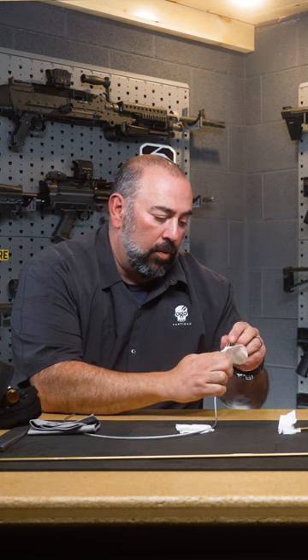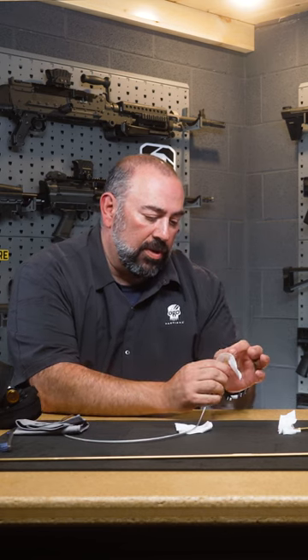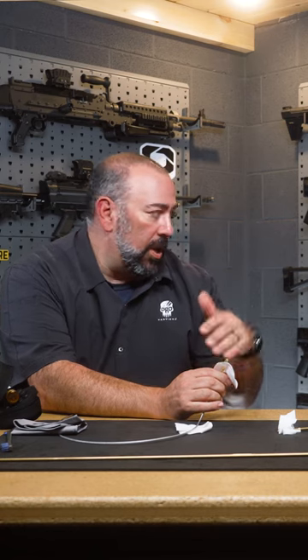With the patches on the Otis kits, you can decide what size rifle you're doing, still using the same one — whether it's a .22 series, this is a .30 cal and up.